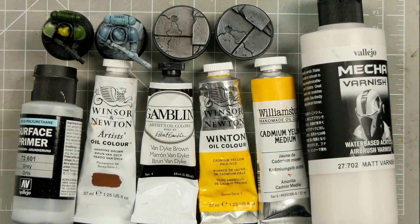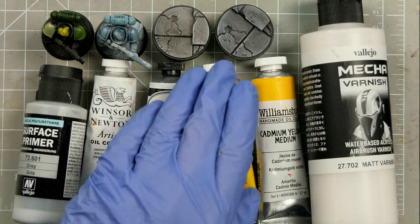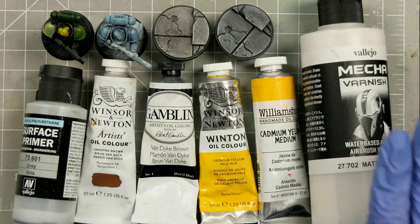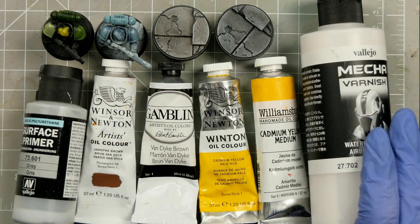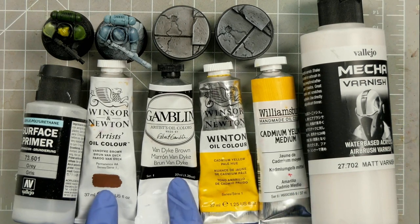And if you're new here, welcome, I hope you find this helpful. We've got a lot to cover today, so I'll have the timestamps for each topic linked below. From what primers to use, to how the colour of the primer can impact your paint job, whether to varnish or not to varnish, the difference between cadmium and non-cadmium paints, as well as the difference between colours across brands and grades.